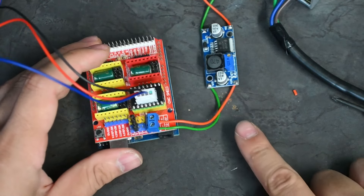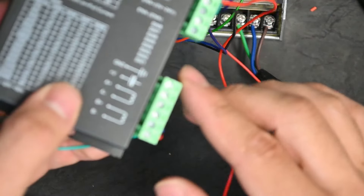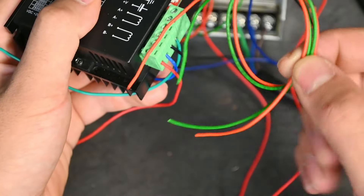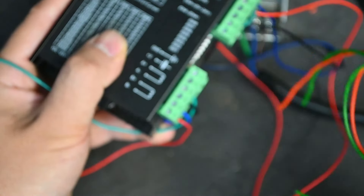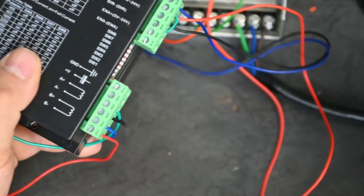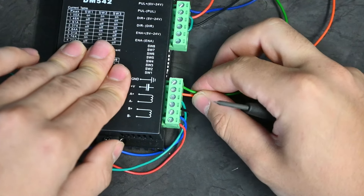Give them a light tug to confirm they are in place — that should be the power to the CNC shield done. Now for the power to the stepper motor driver: it has a positive and a ground (negative). Get some extra wiring — the length depends on your needs. Add one wire to the positive and one to the negative on the power supply and run them to the stepper motor driver as well. Try to keep green for negative and red for positive, then give them a good tug on both ends.